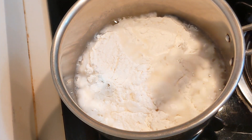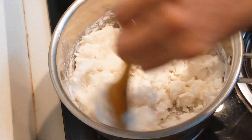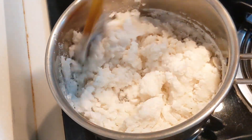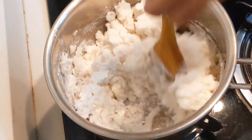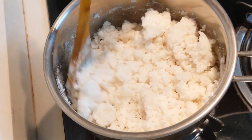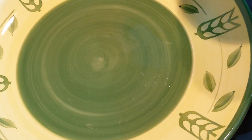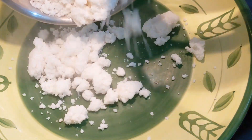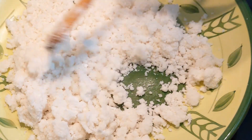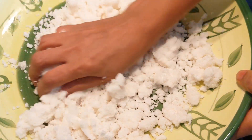I'm going to put it in the fridge. I think you should put it in the fridge. I am going to keep the lid off on the top.